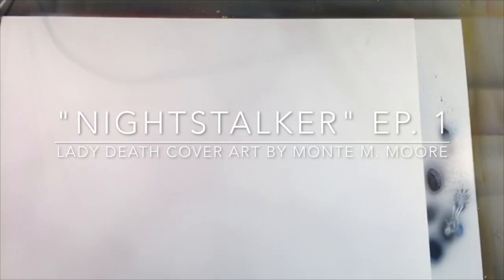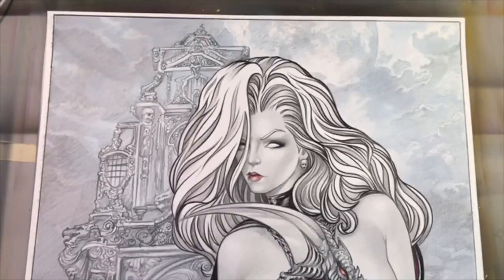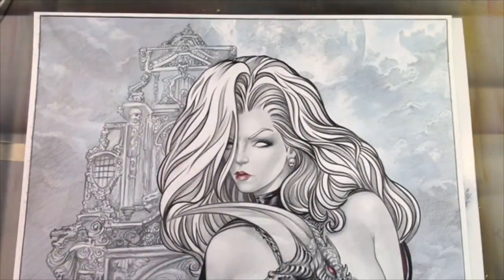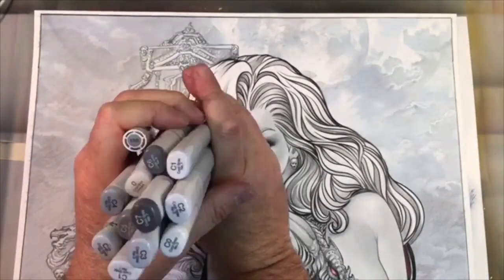Welcome to another version of Art Attack with Monty Moore — that would be me. Tonight we're working on Lady Death cover art. This is the very first cover art piece that I am showing all the live processes for. It was on Facebook.